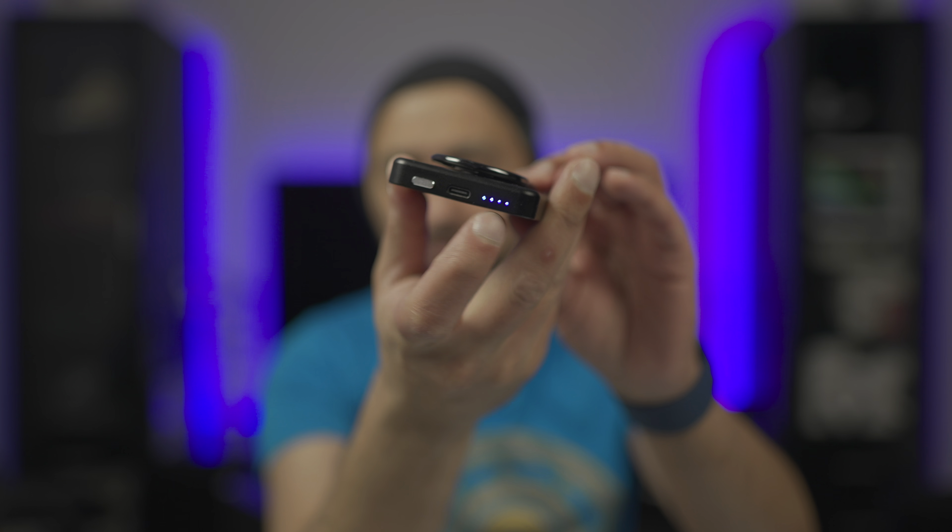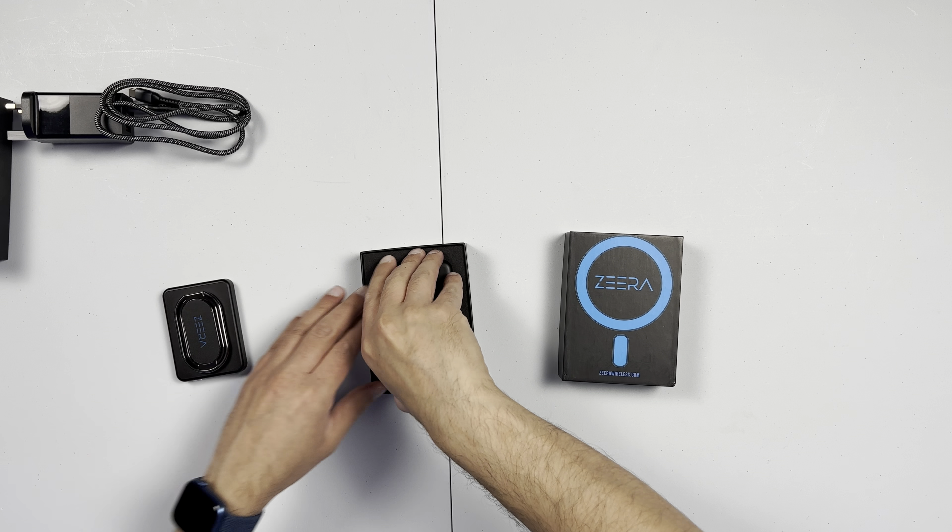They've gone more down the line of the Apple MagSafe battery pack design. On the old one, just to remind you, it did have a button on the bottom that you press to check your charge. And to remind ourselves, that one was a 3,000 milliamp-hour battery. We'll see what we get in the new one.